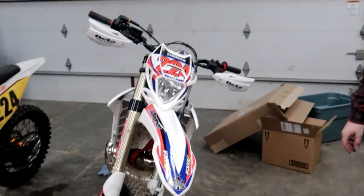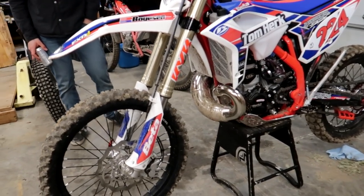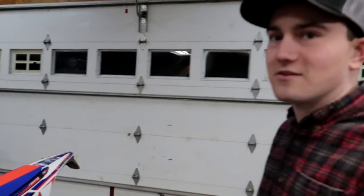Straight from Italy. It's a pretty good looking bike, man — pretty attractive looking. So we have a 2020 Beta 300 Race Edition sitting here.